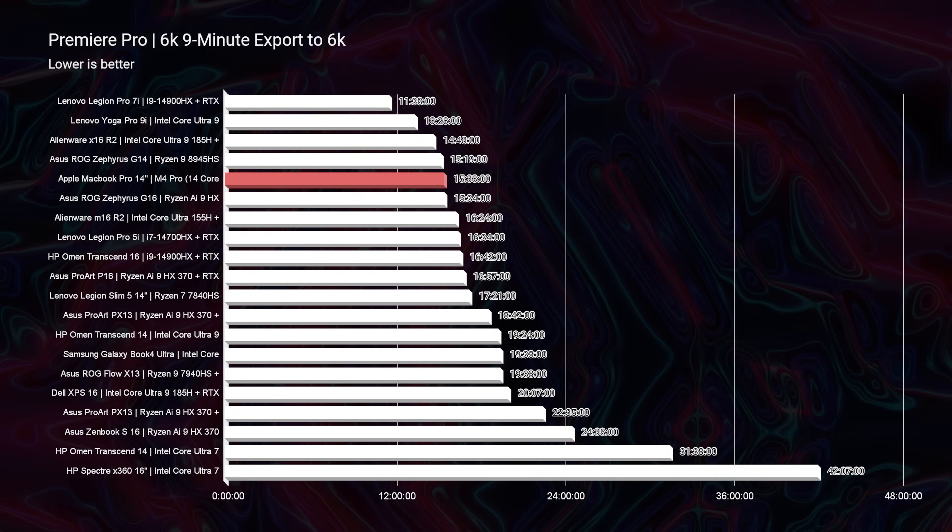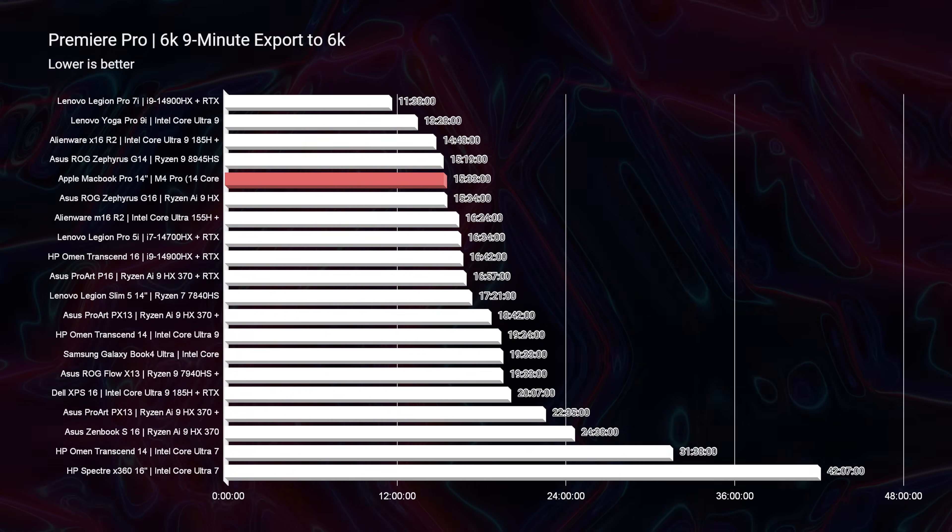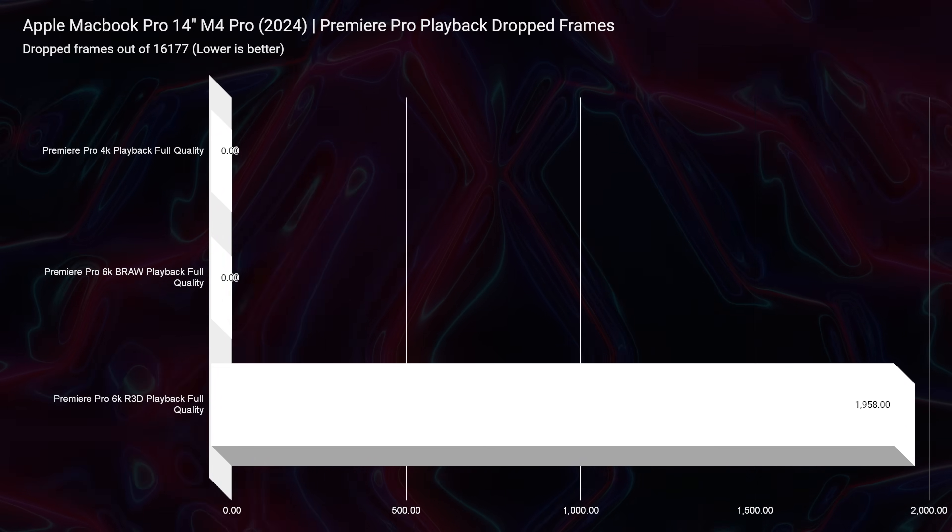Moving to 6K video editing, I was very surprised — it ended up with a 15-minute 33-second export time on average. For comparison, the best 6K BRAW export time I've seen is 11 minutes and 38 seconds from the Legion Pro 7i with an i9-14900HX and RTX 4080. It didn't match that, but it's quite close — and for something that gets upward of 20 hours of battery on productivity and 7–8 hours for video editing, the Legion Pro gets maybe 2 hours at best. The MacBook Pro is a unique offering for on-the-go efficiency.